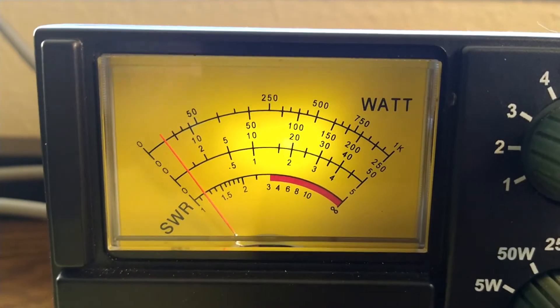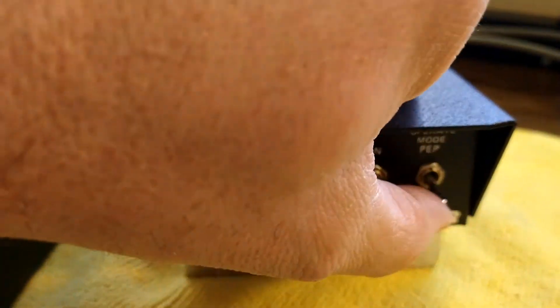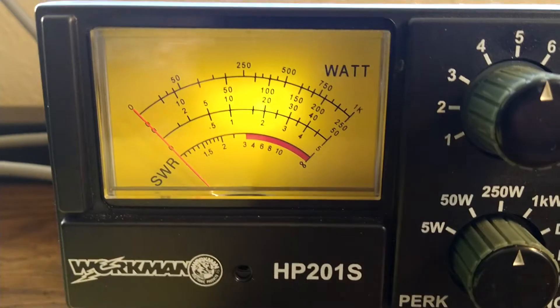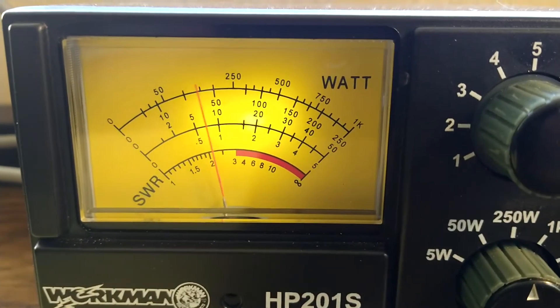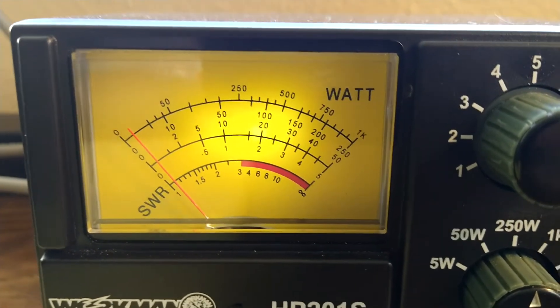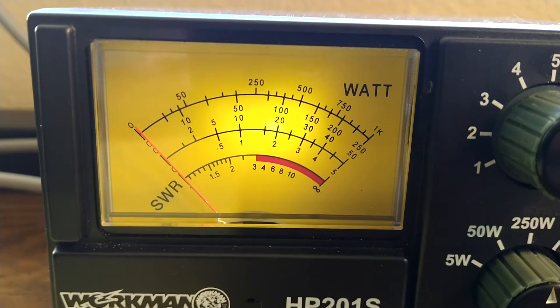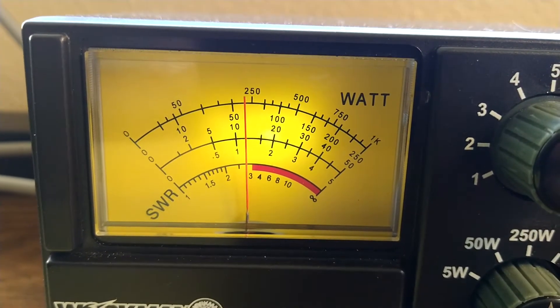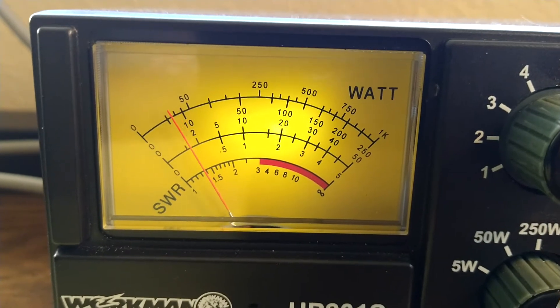So as you can see we're doing over 100 watts PEP. We'll go ahead and flip this on the PEP scale which should be high power — we should get a little bit more out of it now. Same 250 watt scale. And if you notice our dead key goes up there. So now instead of dead keying around 10 watts, now we're dead keying around 60 or so.